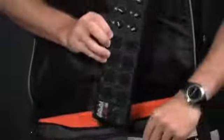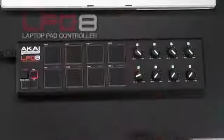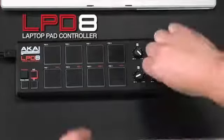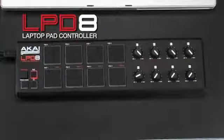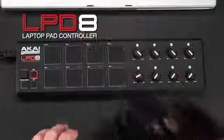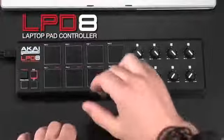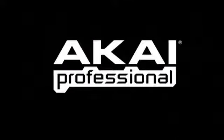Stash the LPD-8 in your bag along with your laptop and you're ready to go. The LPD-8 is the smallest, most portable controller from Akai. It brings the natural MPC-style input controls to your laptop in a super portable format. Thank you.